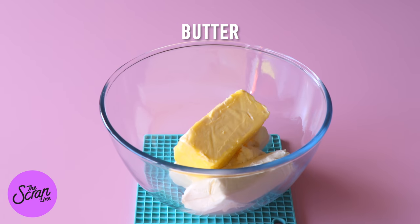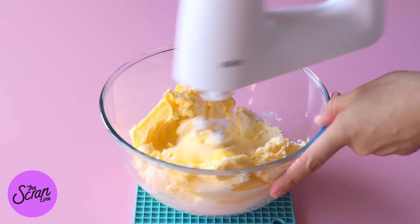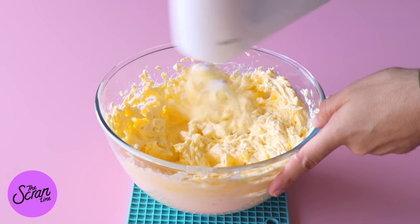For this recipe I'm going to be using my delicious cream cheese frosting, and you can grab the recipe for that up there if you want to watch me make it.